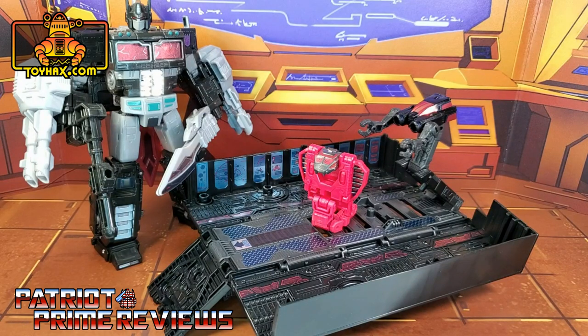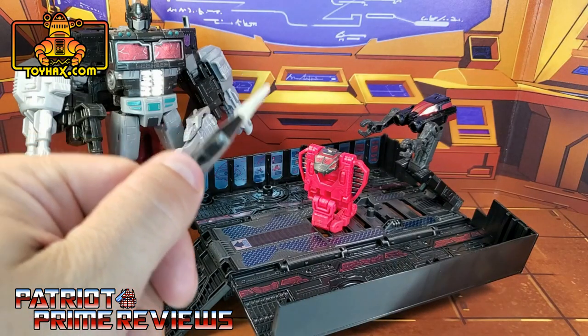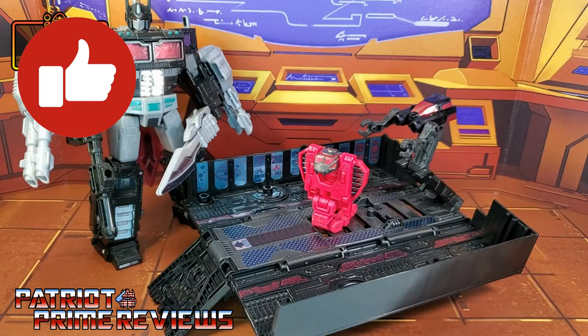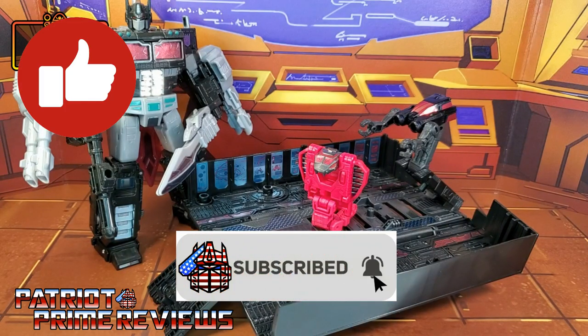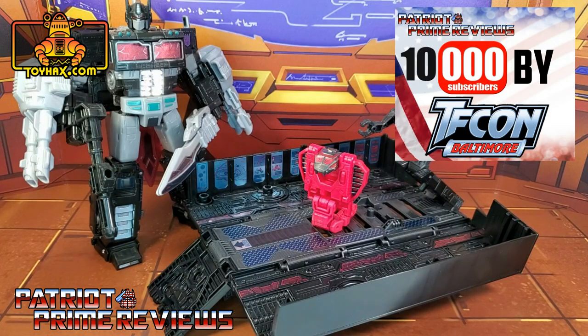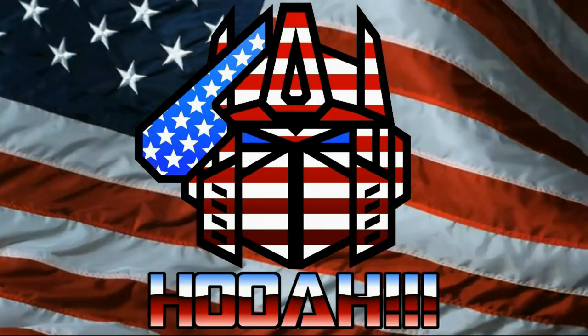Keep in mind the Nemesis Prime robot set — which has decals for Nemesis Prime and Fangtron — is sold separately. And if you want to check out my review of that set, just click the link above. If you enjoyed the video, don't forget to like, don't forget to subscribe, and don't forget to click that bell icon to get notified when I upload new reviews. Big shout out to those of you subscribed to the channel — we're getting closer and closer to my 10,000 by TFCon goal. This is Patriot Prime signing out. Hooah! We'll see you next time. Bye.